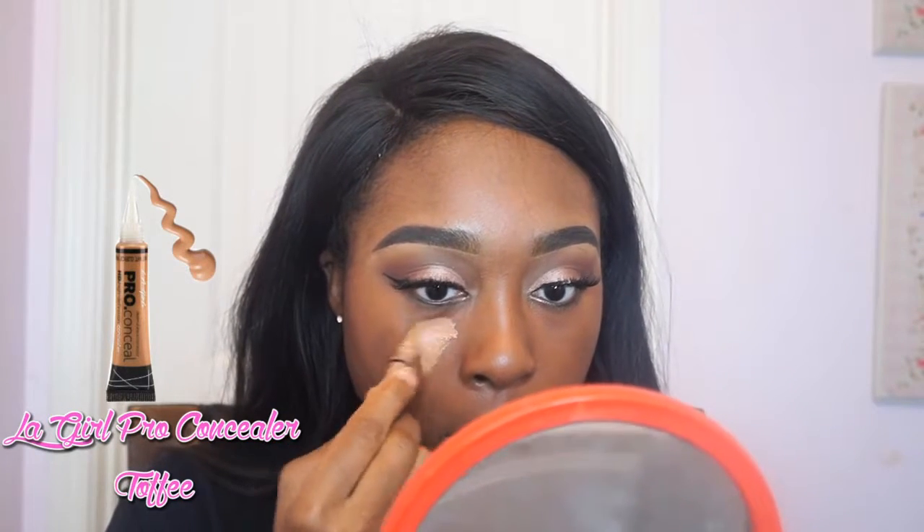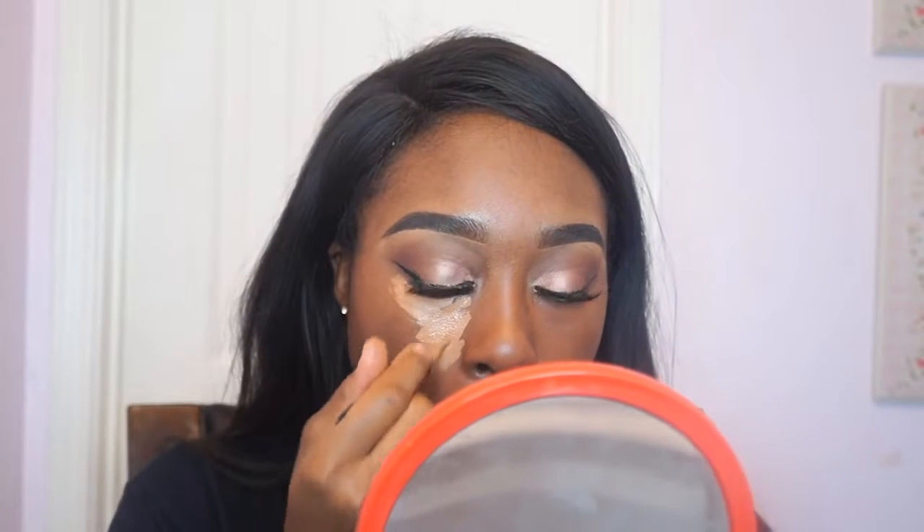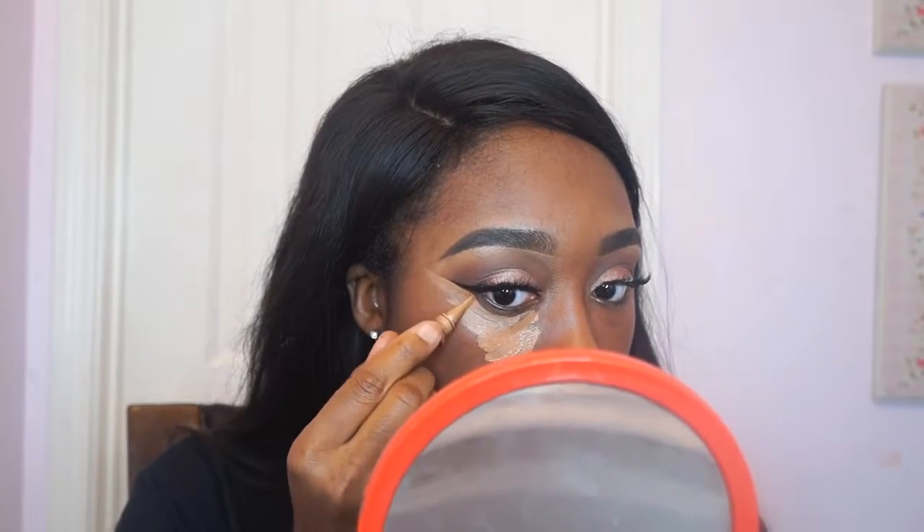This is literally my favorite part — it takes my makeup from 'oh you're kind of cute' to 'damn, you look bomb.' I like to use the LA Girl Pro Concealer in Toffee because it makes my highlight look very nice and strong, and then I blend that out with my Real Techniques Beauty Blender.